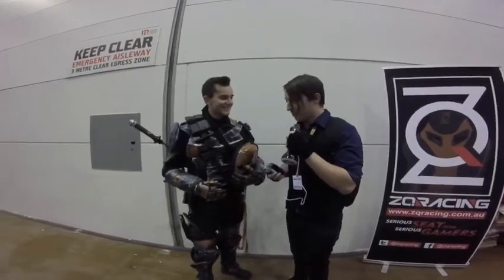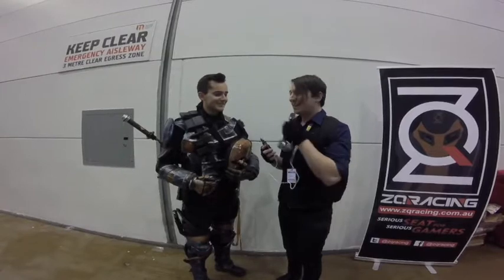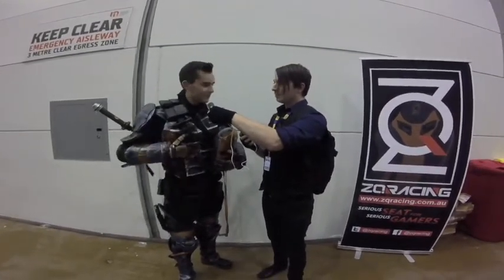Hi guys, I just learned I'm here with another Daniel and he is dressed as Deathstroke and looks amazing. I just want to ask you a question. So how long did it take to make this one? About five months or so, just working with the foam yoga mats.